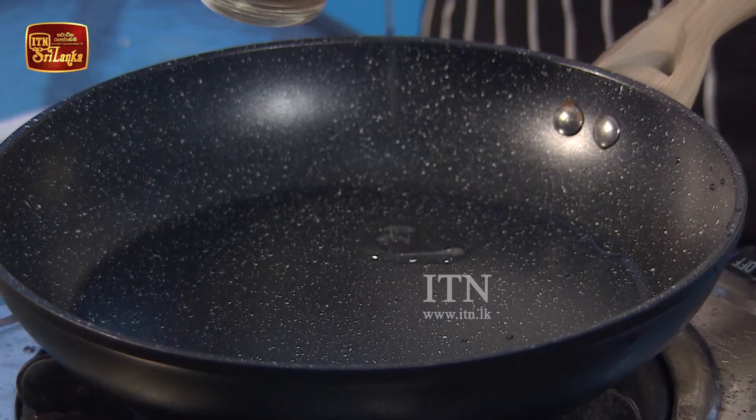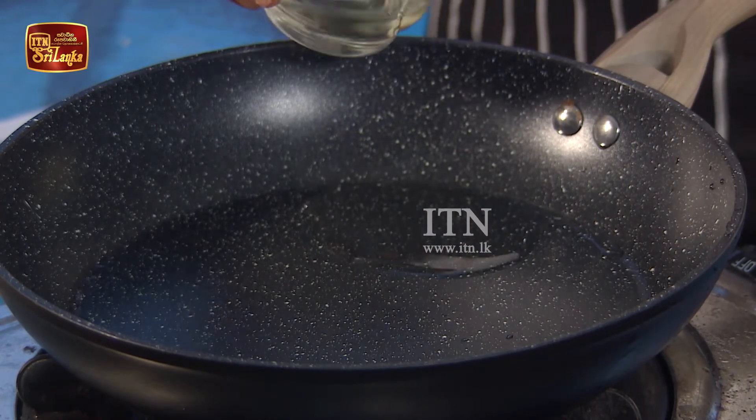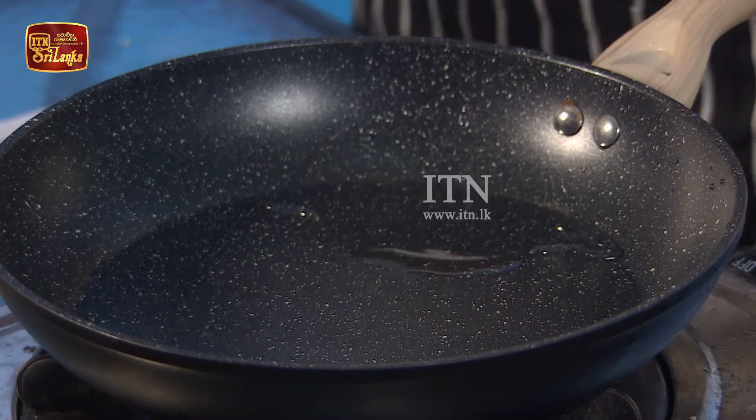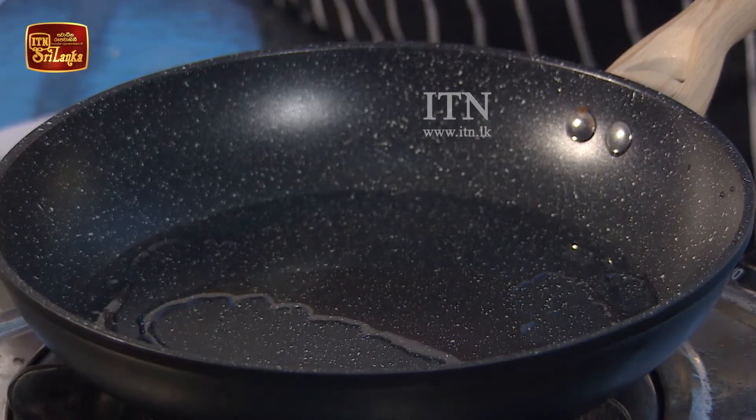With oil, you have to put the oil in the middle. Take the oil and put it in.